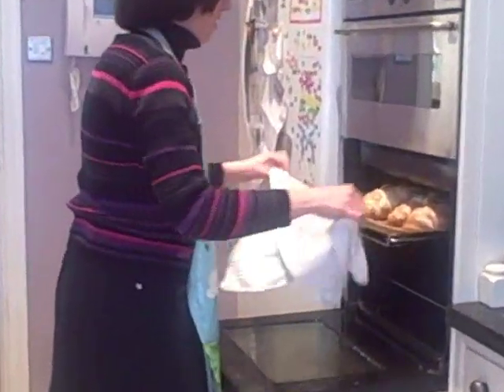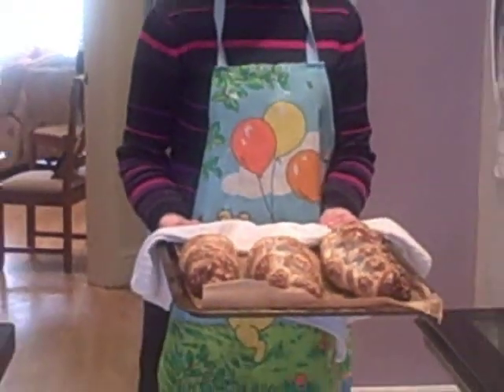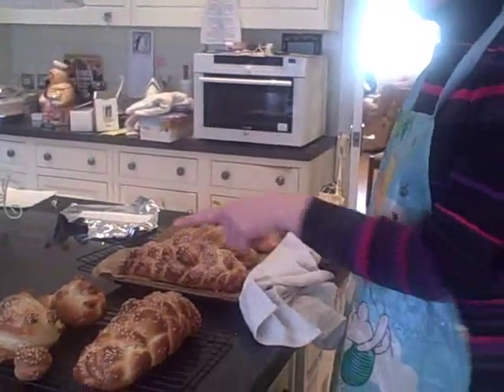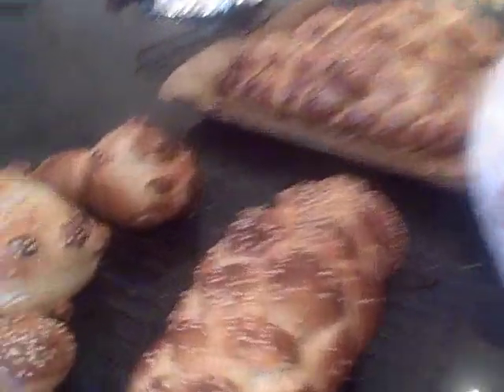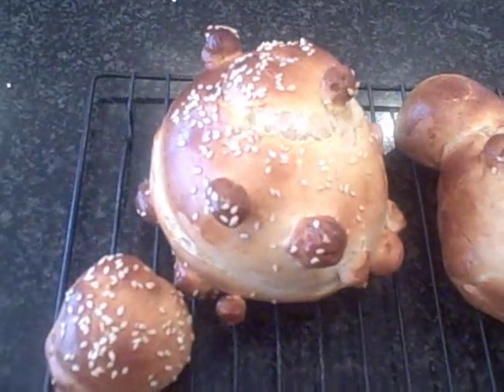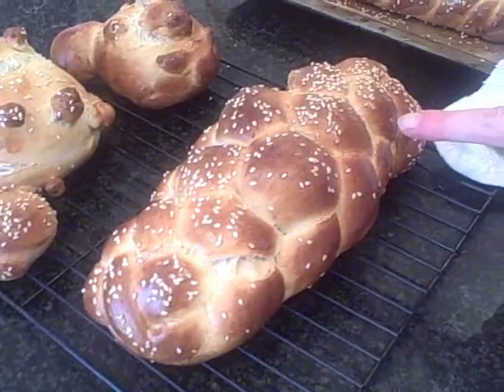Gorgeous challahs! Let's have a look — here's Hannah's Mickey Mouse, and Deborah's round one, and this is the six-plait challah here.